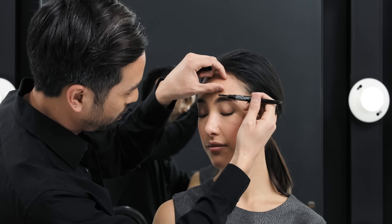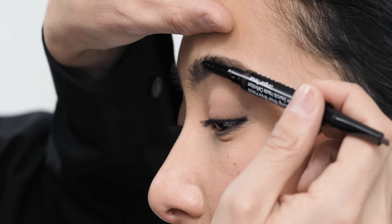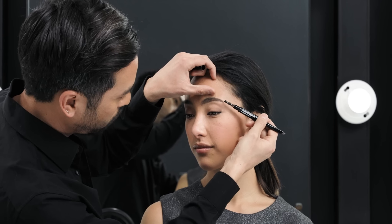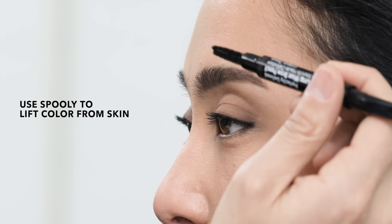The wonderful thing about the Perfectly Defined Longwear Brow Pencil is that it has a spoolie on the opposite end. So once you've placed color, you can lift the color from the skin, so that you get that three-dimensional quality in the brow and it doesn't look flat.